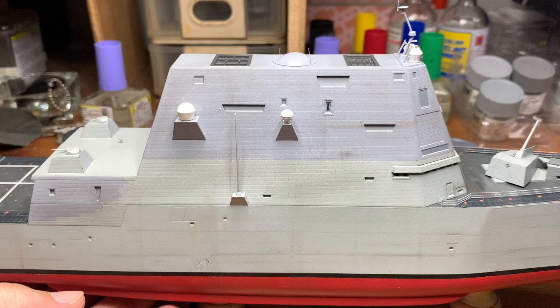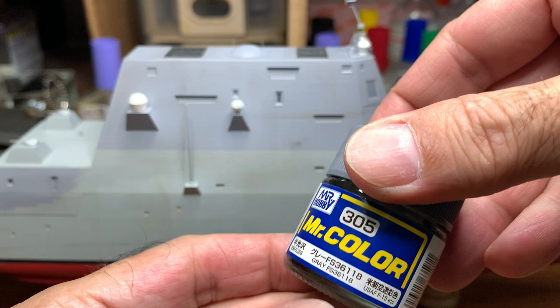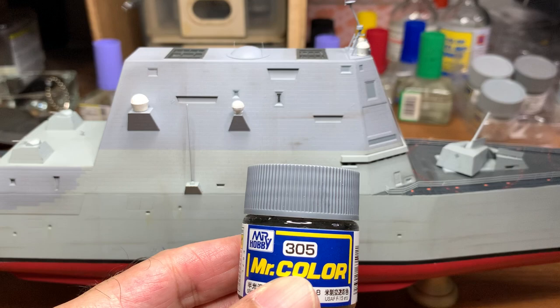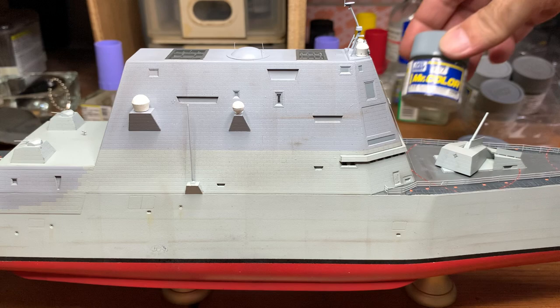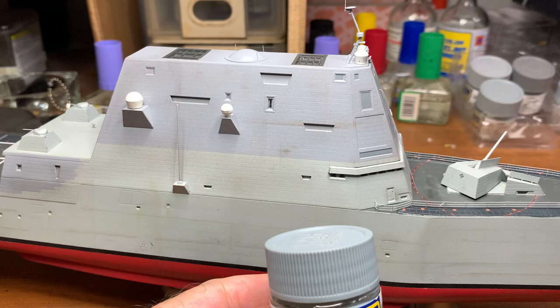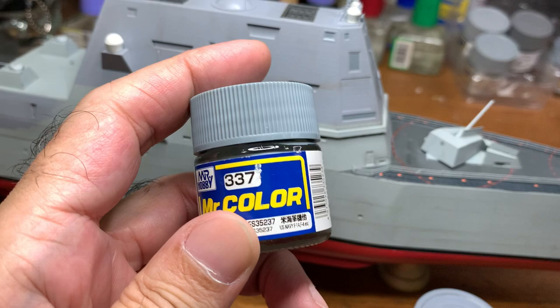In my previous video I forgot to show what colors I was using, so let me cover that now. Color 305 is for the deck, which is the darker grey. Color 337 is for the grey all around the superstructure and the door at the back. Color 306 is for this part here which looks a different shade, and I also used 306 for the helicopters.